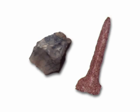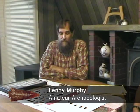Lenny and I have exchanged ideas and theories and we've looked at one another's artifacts over the past few years. He has developed an interesting theory called Reading Indian Artifacts. I'll let him give his presentation and I'll give my comments on his theory at the end of the discussion. I'd like to introduce to you Lenny Murphy.